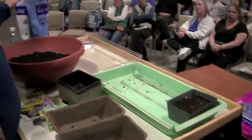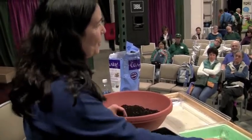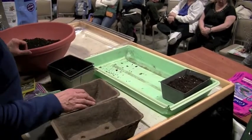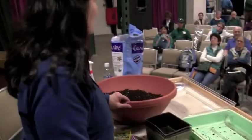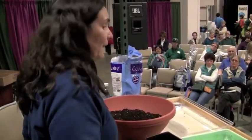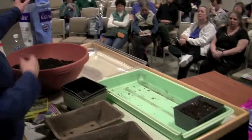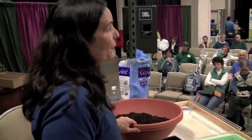Coast of Maine makes an amazing worm castings product, so I make a worm tea and feed my plants that instead of straight water. You can also use a diluted solution of fish fertilizer. Worm castings have a lot of calcium in them, so it's really going to help your seedlings get off to a good start.